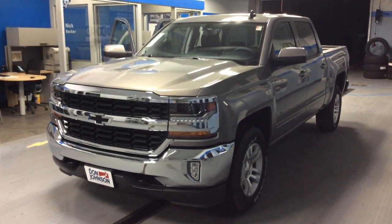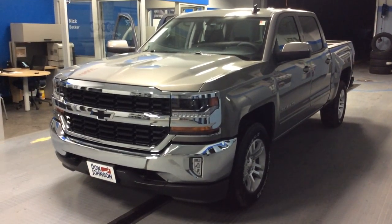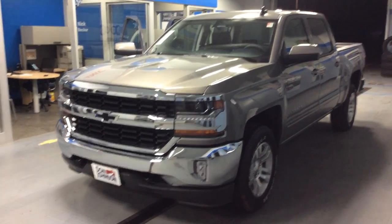I want to show you our 2017 Chevrolet Silverado. This is a 1LT crew cab in pepper dust — a great looking vehicle.